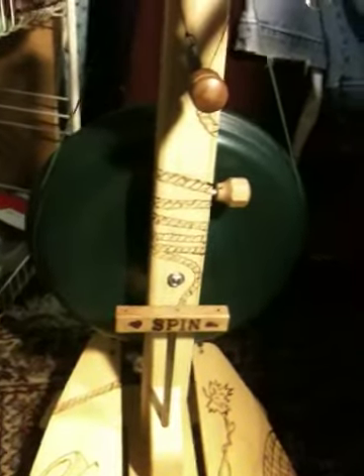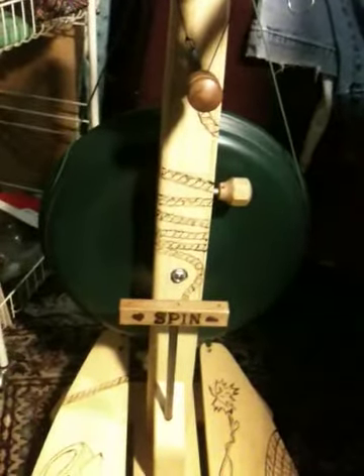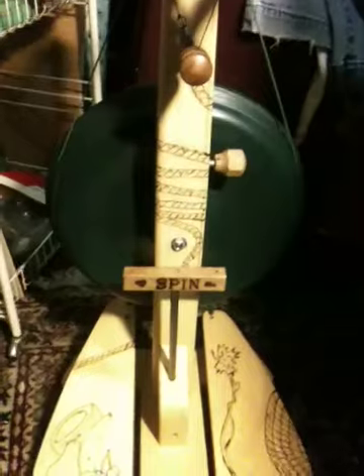My wheel was purchased from a woman — I believe she's in Australia — and her and her husband modified this wheel. What they did is they purchased an extra-heavy Suzy Pro wheel, which you can see in the background, this green wheel. That wheel itself is extra-heavy, and that gives a really good inertia and consistency to my spinning.